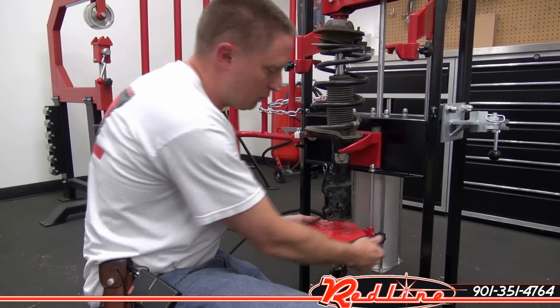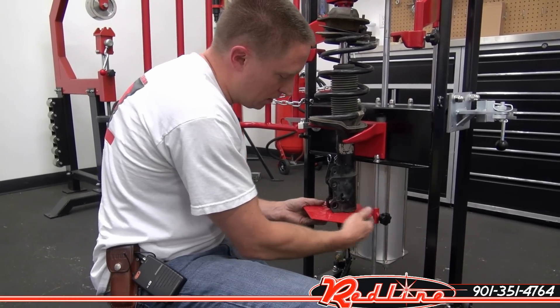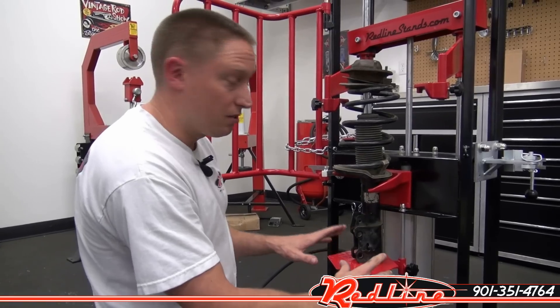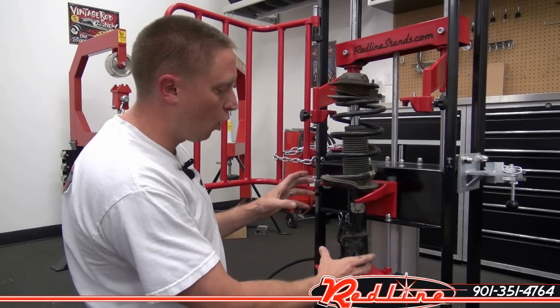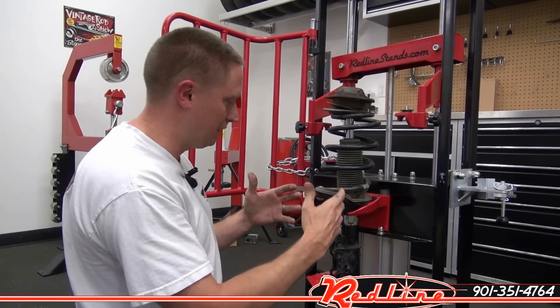Another nice feature on this spring compressor is you've got this plate that is adjustable here, and you can bring it up to the bottom of your strut. That has no structural value, but it is very, very handy — it'll help you hold your strut in place while you're getting everything clamped in there.